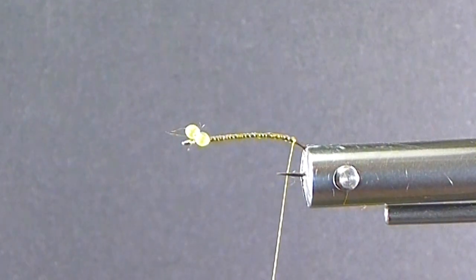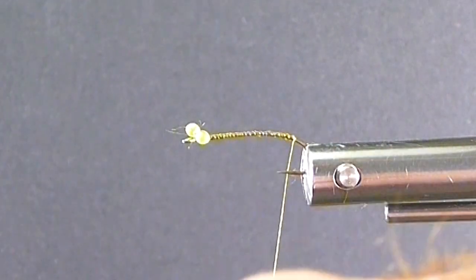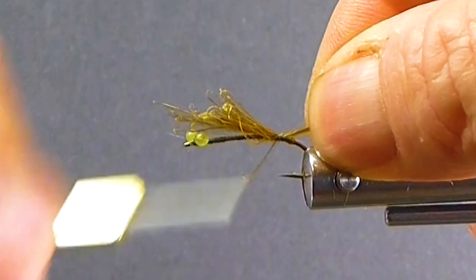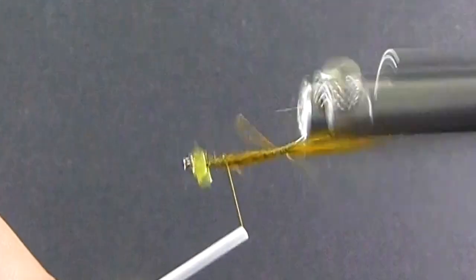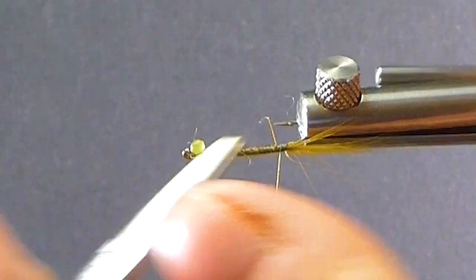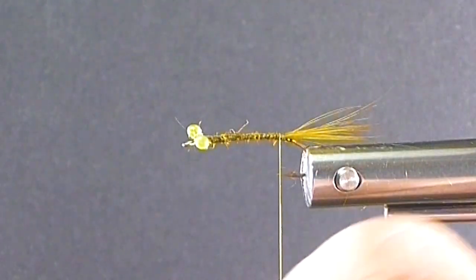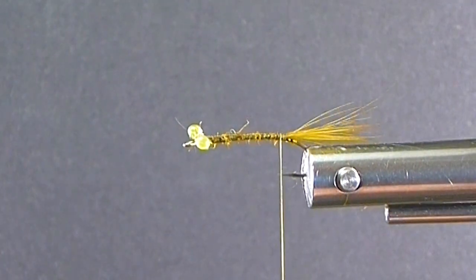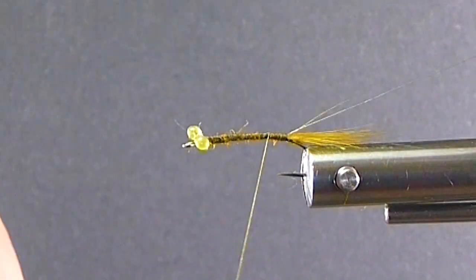So I'm going to take a generous clump of my hackle for the tail, wrap down the butts, and trim off any excess. Another important part is we want some extra-small wire — I'm using silver. The color probably won't matter a whole lot since we don't see too much of the wire, but it does give us some segmentation that you definitely want to have on your damsels. Tie that on, get the wire out of the way, and put a half hitch in here.